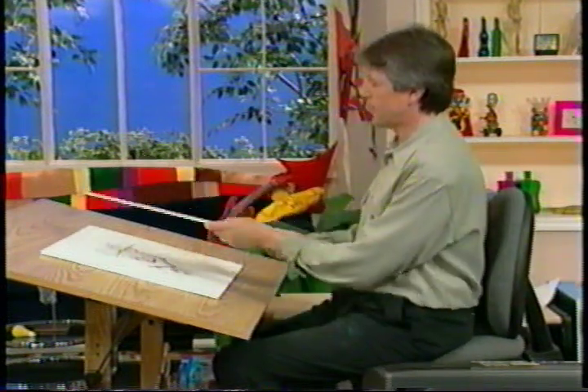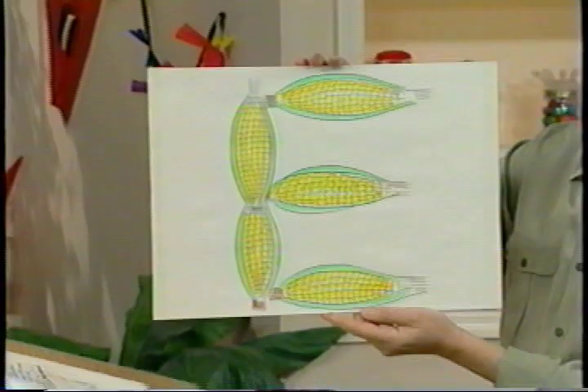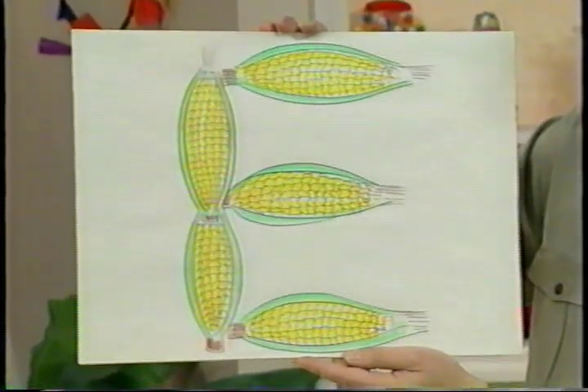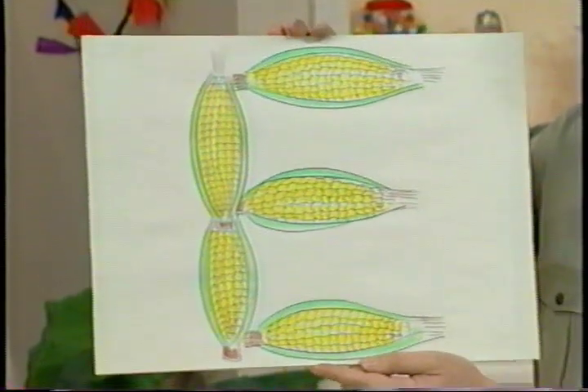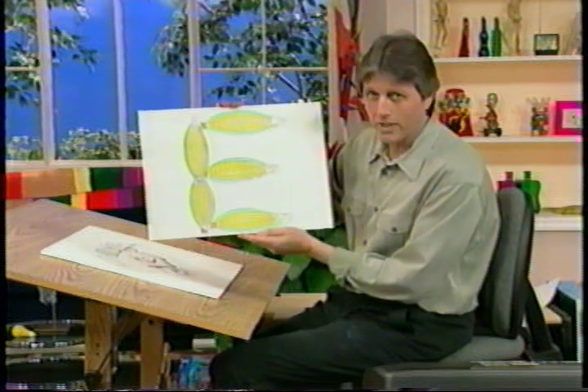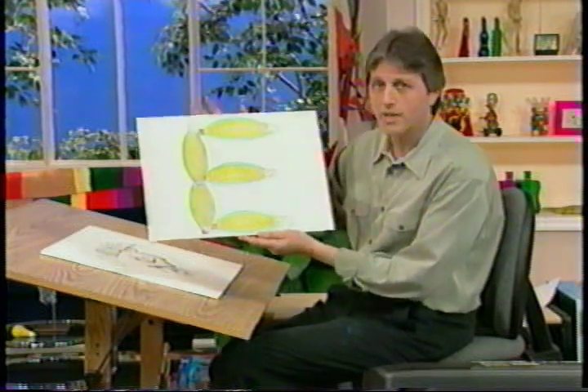And today the pun has to do with food. It's going to be right here, and you tell me what you think that is. That's right — corn-ee. The pun is corny. The pun is definitely corny, but I didn't say ear-ee, did I? I didn't say ear-ee. Well, I said it anyway.